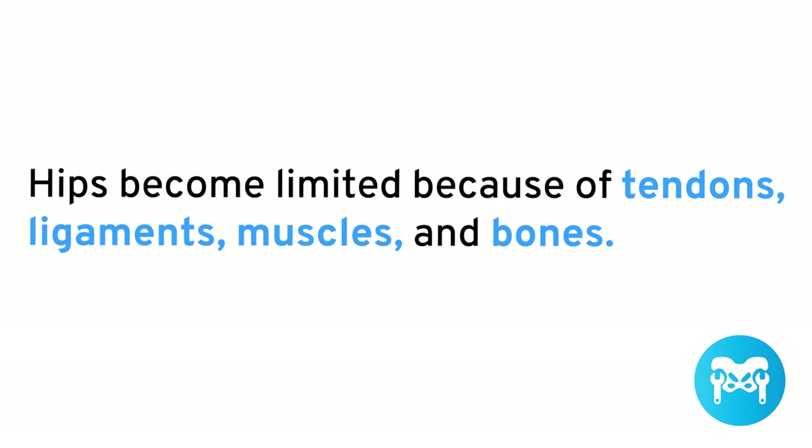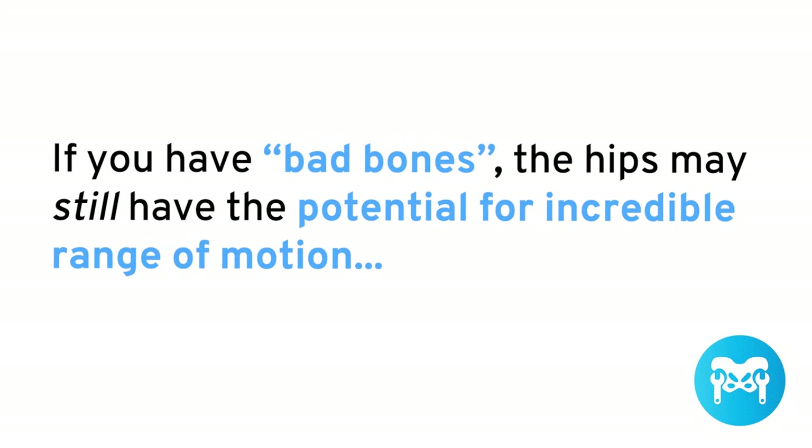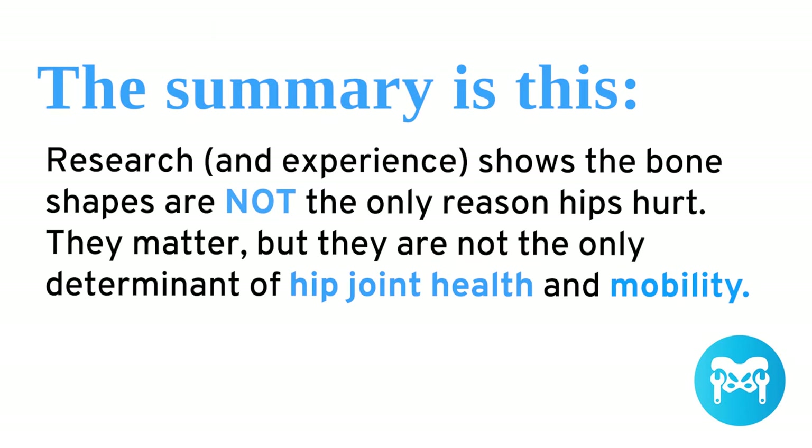So why doesn't everyone have incredible range of motion? The hips become limited because of tendons, ligaments, muscles, and yes, the shape of your bones. However, most people think that 90% of the problem is the bones — that bone structure determines all your mobility. But this is false. If you have bad bones, the hips may still have the potential for incredible range of motion. The key is you have to learn how to train properly. Research and experience shows that bone shapes are not the only reason hips hurt. They matter, but they're not the only determinant of hip joint health and mobility.